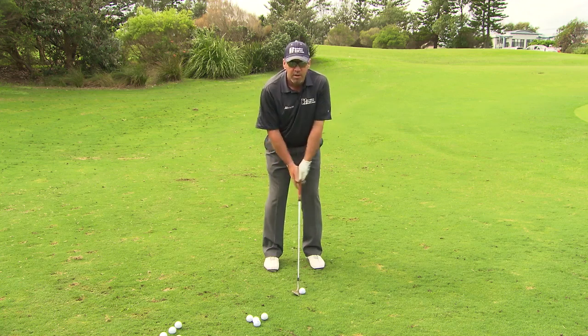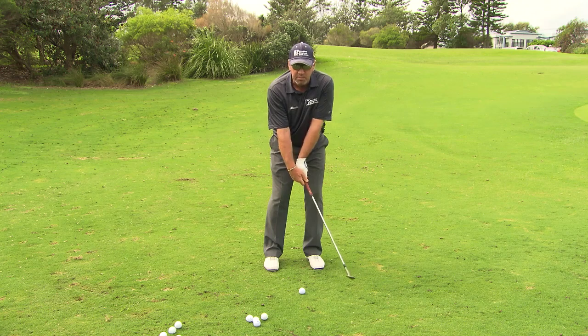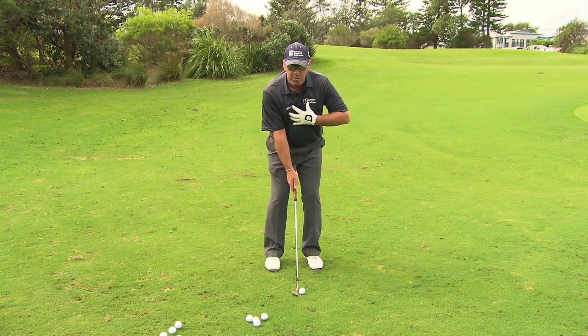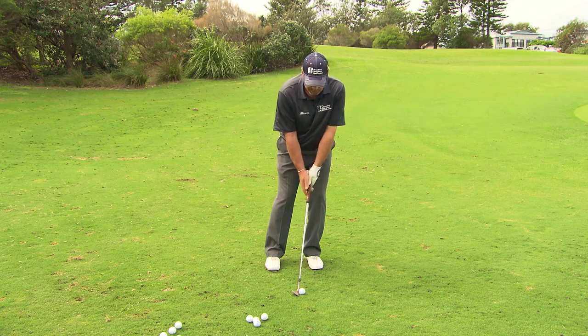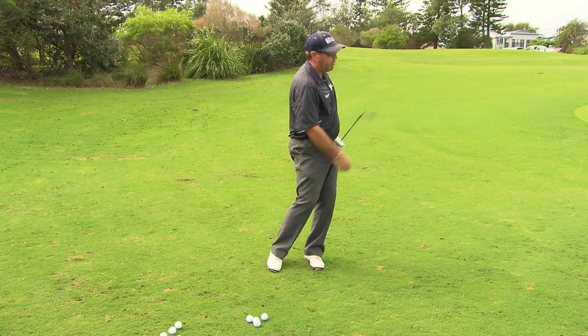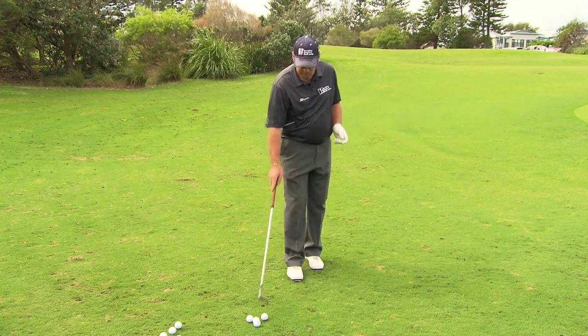If I wanted to hit a lower one, I would not move my hands forward — I'm going to go the other way. All I would do is push my sternum or my center forward, like I'm leaning forward. Now I've created a little bit of downward loft and I'll actually get a lower trajectory without having to do anything different with my swing.